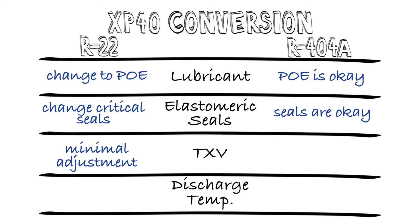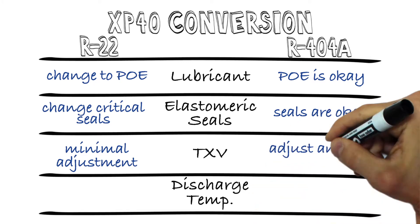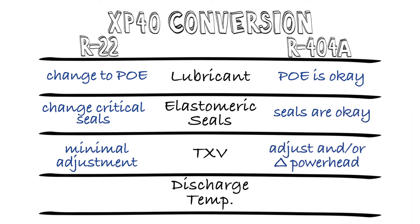For R404a systems, particularly medium temperature systems, significant change to TXV adjustment will be required — turning it down to prevent floodback, perhaps even changing out the power header sensing bulbs. All the major valve manufacturers have developed guidelines and recommendations for using their products with our new XP40 refrigerant, so you can refer to those manufacturer guidelines for further guidance.